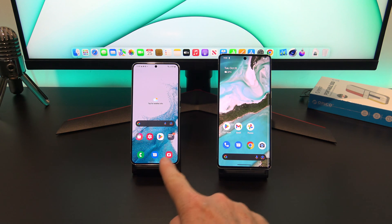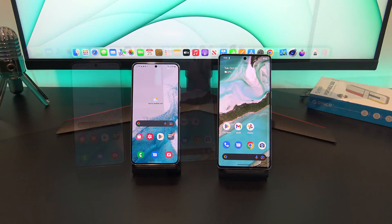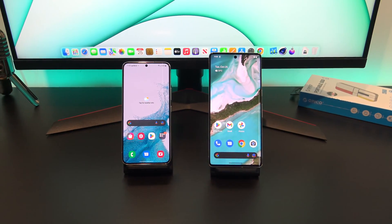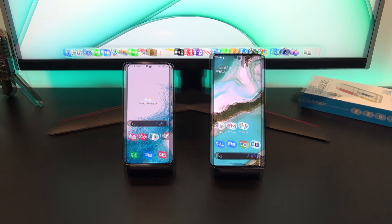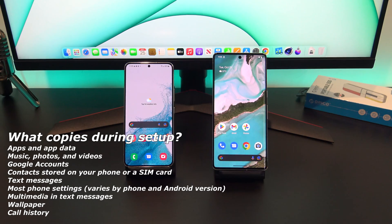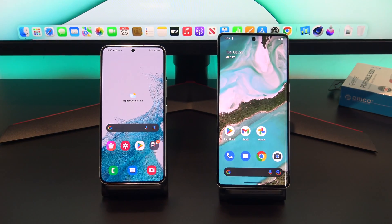The first way to transfer will be if you have a new Pixel phone, or a Pixel that is new to you, and you are setting it up from scratch. The second and third ways will be if you've already started using your Pixel and you just want to transfer the data. It's very comprehensive, meaning you'll get all your data such as SMS messages, contacts, apps, music, photos, videos, call history, and more.